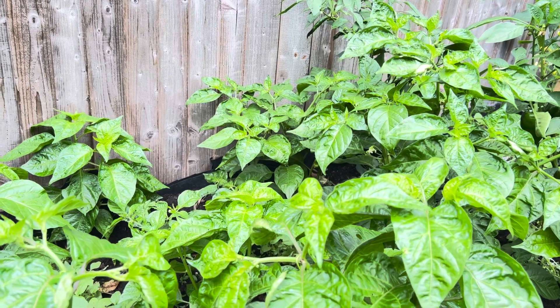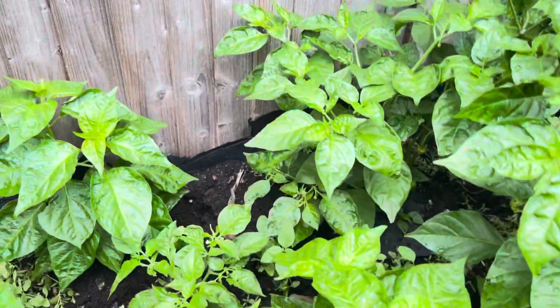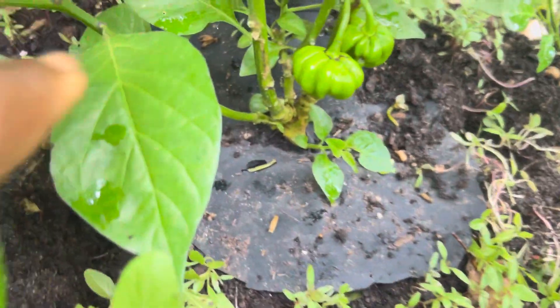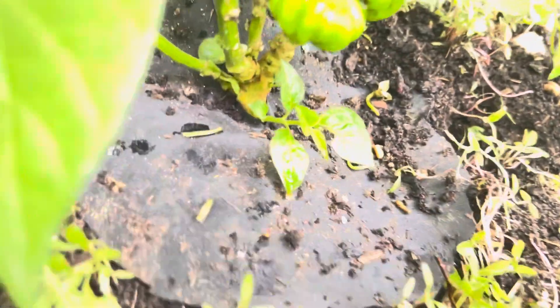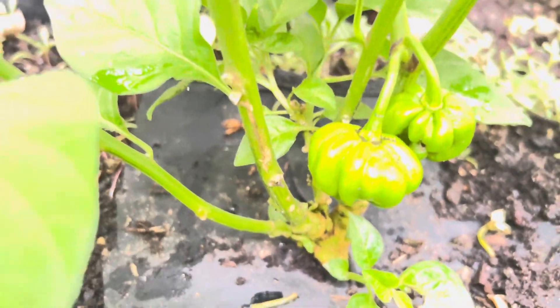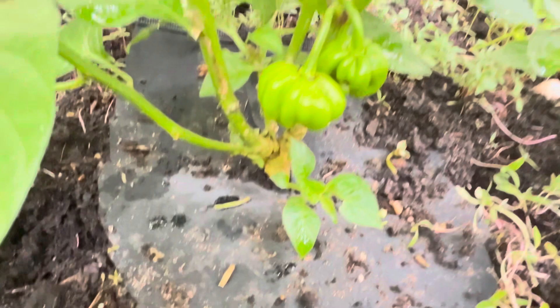Then I slowly introduce them to the weather so they can acclimatize and develop into good peppers. Because what you're looking at here is one of my scotch bonnet peppers — you can see these are the real Jamaican scotch bonnet peppers.